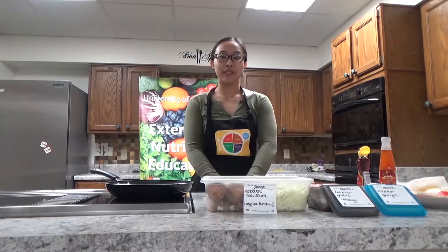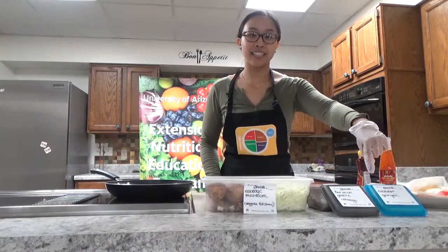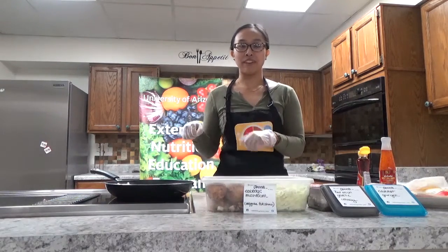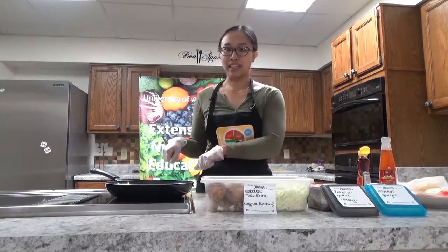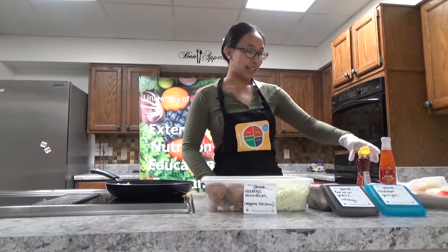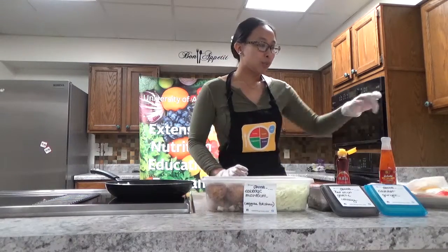Hi everyone, today I'm going to be showing you how to make air fried egg rolls. Here are all the ingredients - it's very simple. You choose any vegetables you want. Today I have carrots, ginger, red onion, garlic, and celery. You can chop them up finely into cubes, or put them in the food processor. I also have ground chicken - you can use chicken, pork, beef, tofu, or leave it out and just have vegetables. And I have sesame oil, which is the key ingredient.